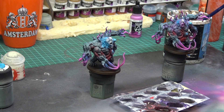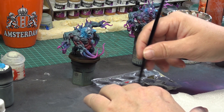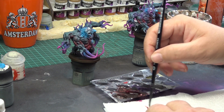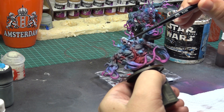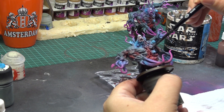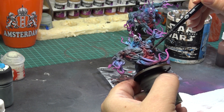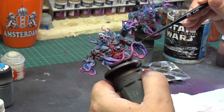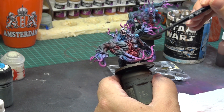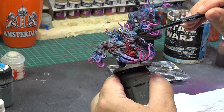Now it is time to do some washes. I mixed the usual Carroburg Crimson with Flesh Wash, and I will also be using some pure violet wash — all of these washes are from GW. I will be using the Flesh Wash and Crimson Wash on the head, around the mouth, on the crevices on the back, and on all of the red fleshy parts. The violet wash I will be using mostly on the tentacles — thicker on the bases of the tentacles — and I will try to leave the nice pink tips untouched with the wash. I am also putting it a little bit further up his hand, just to add some color variation.